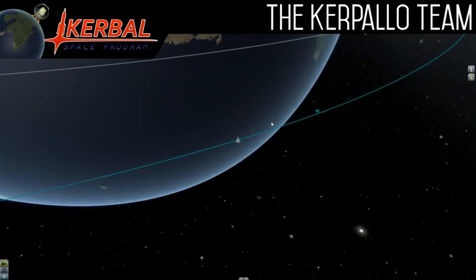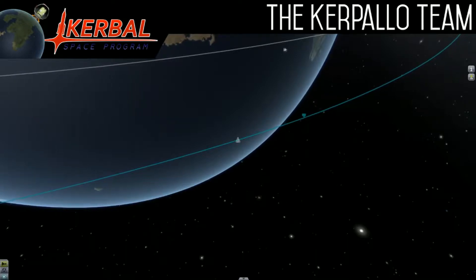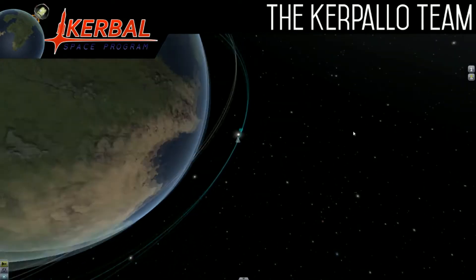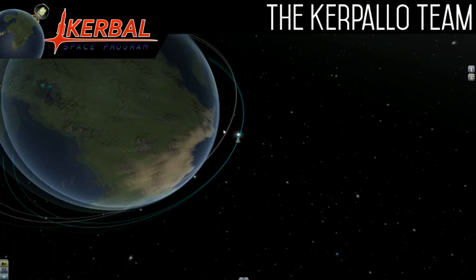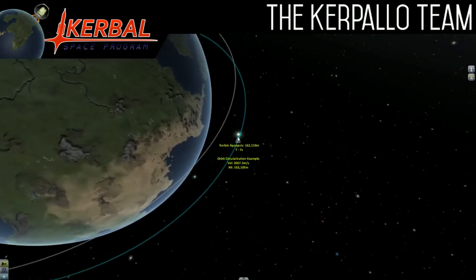Hey guys, it is Evan from the Kerbalo team and I'm going to show you how to circularize your orbit. As you can see, I purposely made this orbit absolutely terrible just so I can show you that it works.